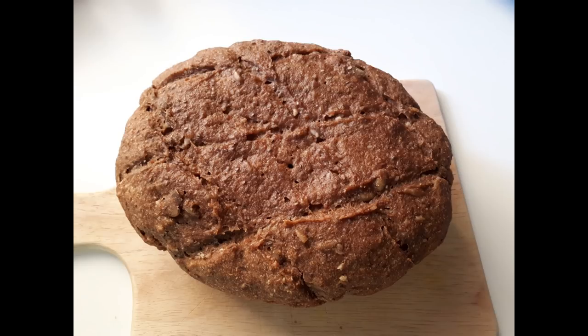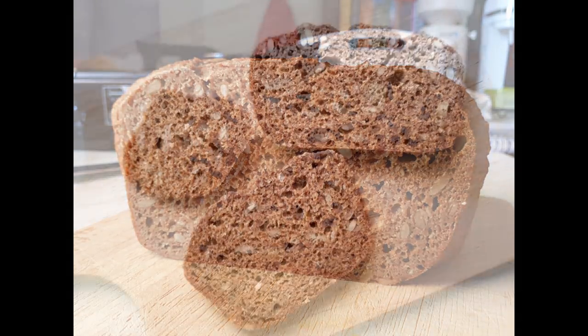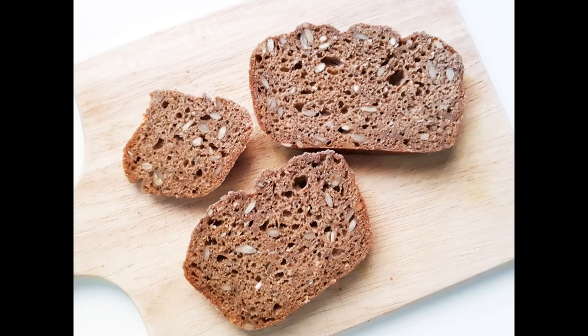I also wanted to show you this rye loaf that I made using this method — it turned out really, really well. This was a 100% hydration rye, because that's how I like to make them, and it worked out really, really well. Thanks for watching everyone — I hope you play around with this and try it out yourself. I'm sure you'll enjoy it.